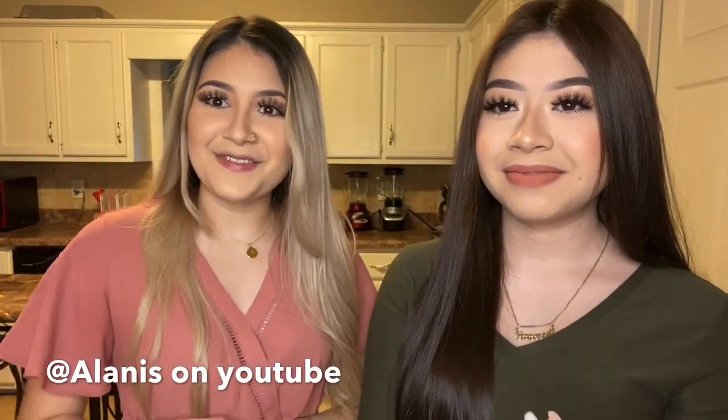Hey guys, my name is Elisa. We are going to start a whole cooking skit where every week there'll be a new cooking video, but every other week it'll be on a different channel. That makes sense, right?